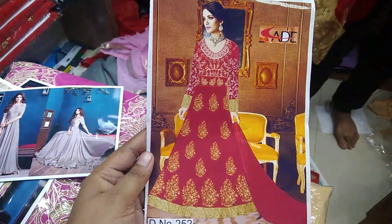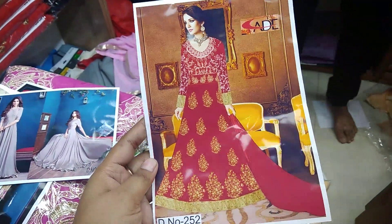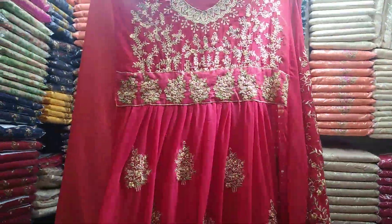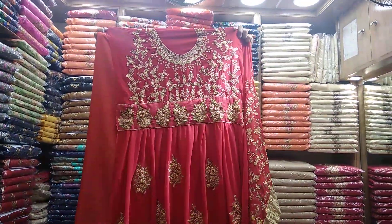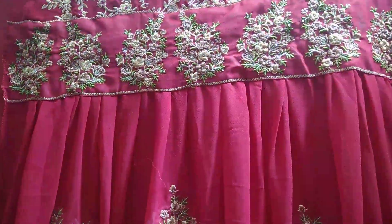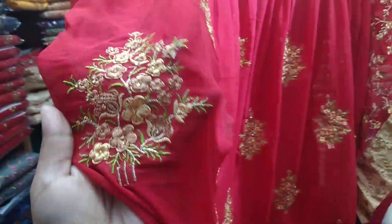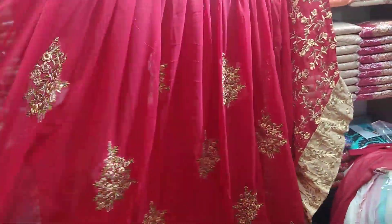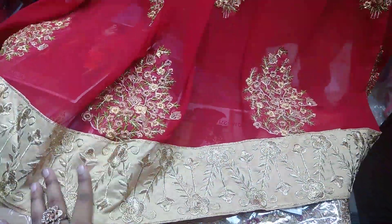I am going to show you this catalog of the red color embroidery work. This is a very red color embroidery dress. This is an embroidery dress — it is full, but it is very thin. This is an embroidery dress. This is the panel of cast — this is a wow collection.